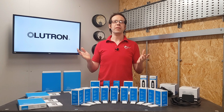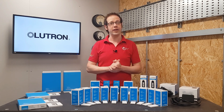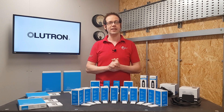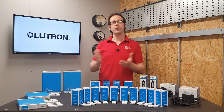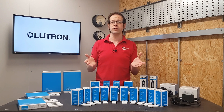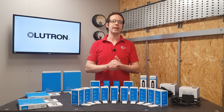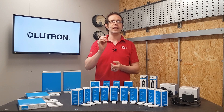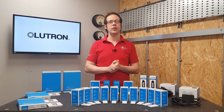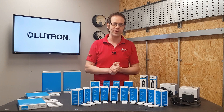The RA2 Select system from Lutron takes the time, effort, and mess out of electrical installation work and makes electricians' lives easier — and we like that. As always, we want to hear your thoughts: will you be using this system to modify existing circuits, or can you think of another annoying electrical situation this product could make easier to solve? Leave your thoughts and questions in the comments below. Thanks very much for watching.